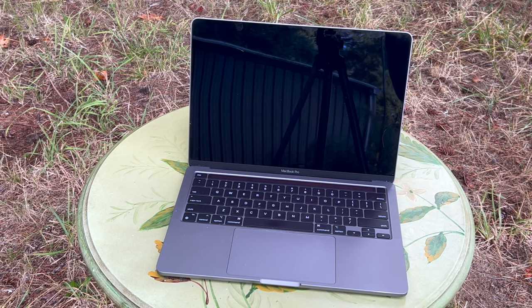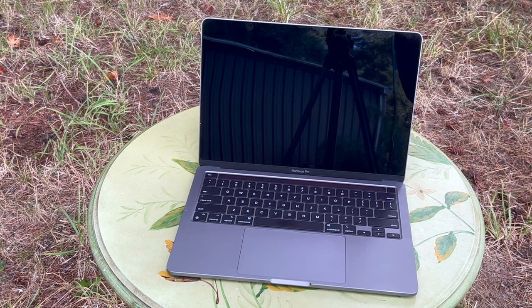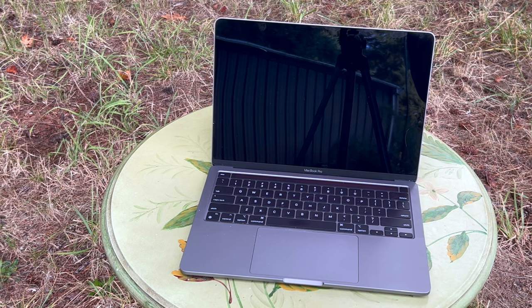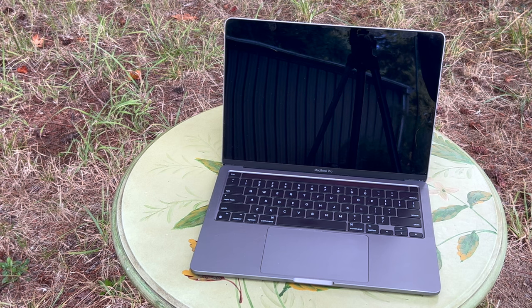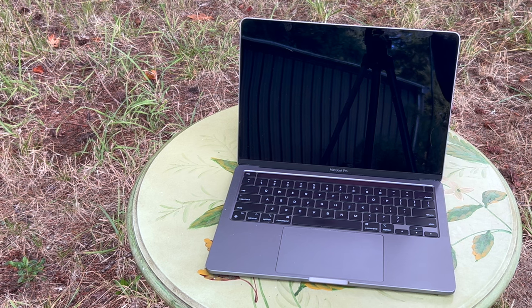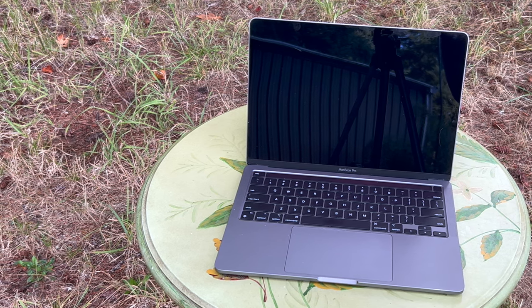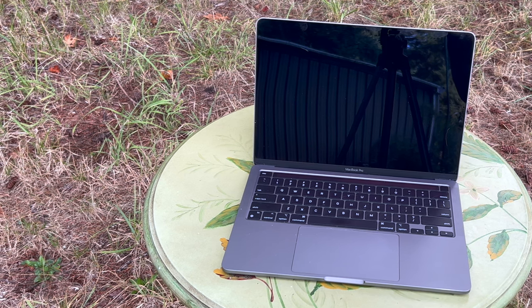The size and weight are 0.61 by 11.97 by 8.36 inches, which is 1.56 by 30.41 by 20.24 centimeters. It weighs 3 pounds or 1.4 kilograms and meets ENERGY STAR requirements. It includes a 67-watt USB-C adapter and USB charging cable.